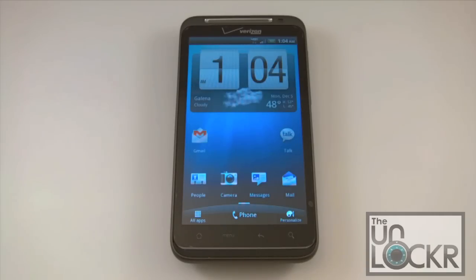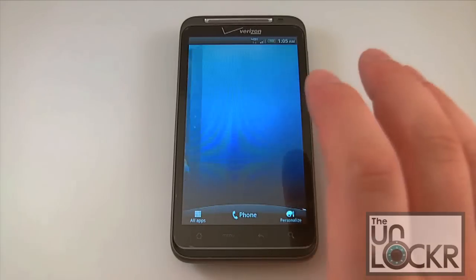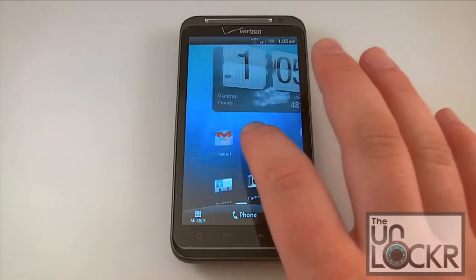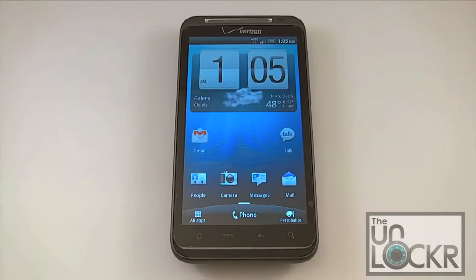The first ROM we're looking at is a hacked or modded ROM, and this is called Liquid Smooth VigorSense, made by a developer named Liquid who does pretty good work on a number of devices. We're going to see here that this looks much like the stock Thunderbolt in terms of the home screens, the widgets, and things like that. You will notice on the home screen that we do have 3D effects.